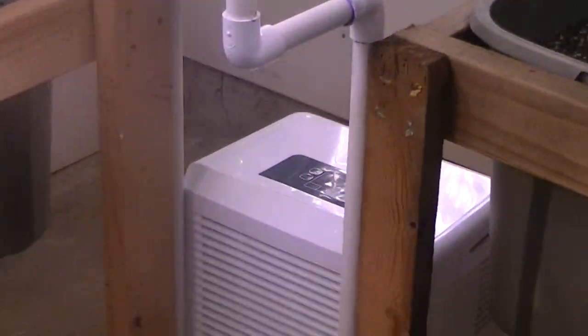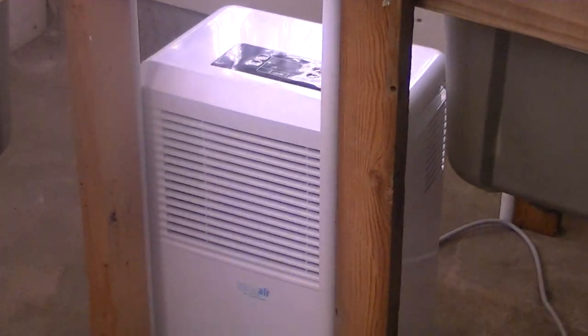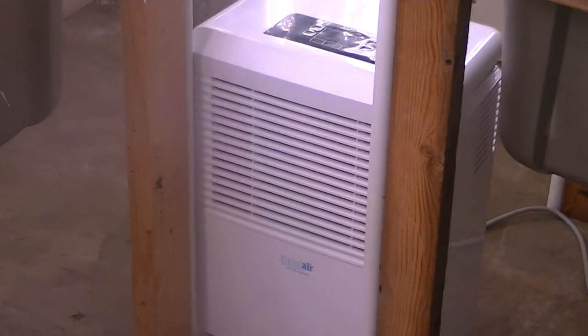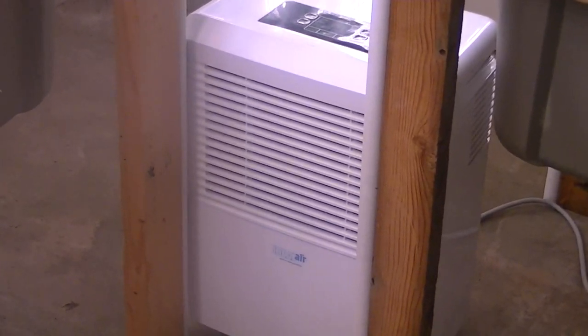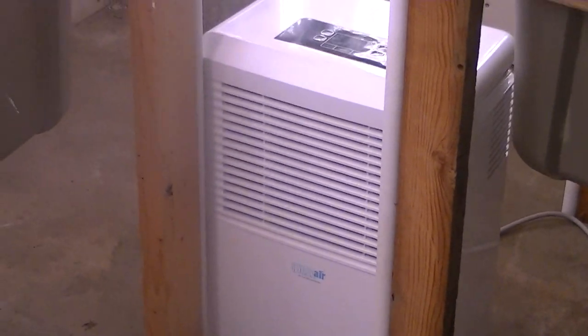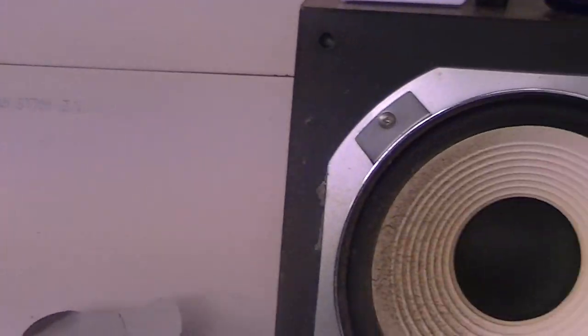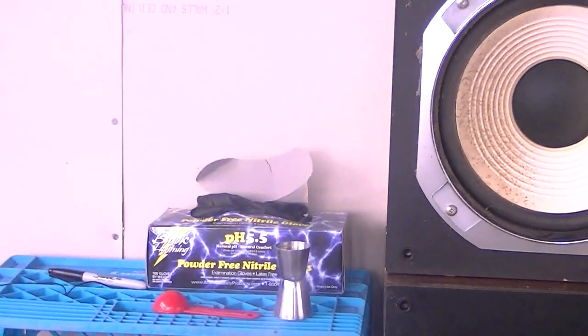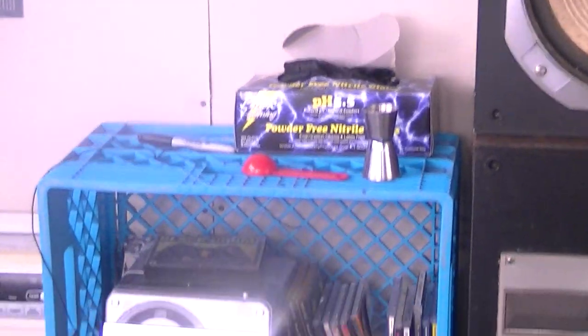Alright, I did break down and had to do it — to get that humidity down. I don't know if I showed this in the last video, but there's the dehumidifier, set me back 200 bucks, but it needed to be done. The concrete in here sweats moisture — it's a pretty old building so there's no vapor barrier.